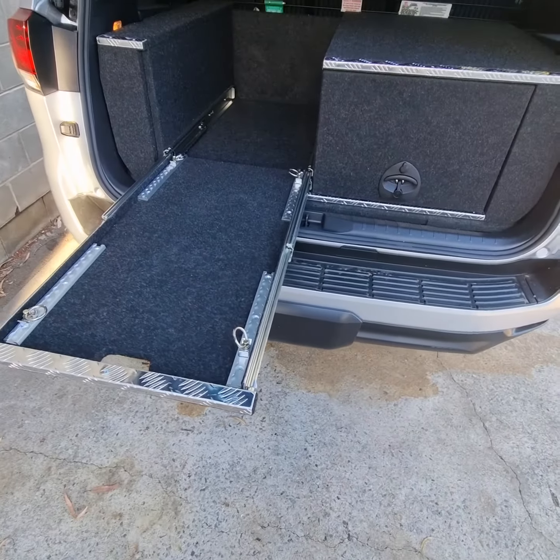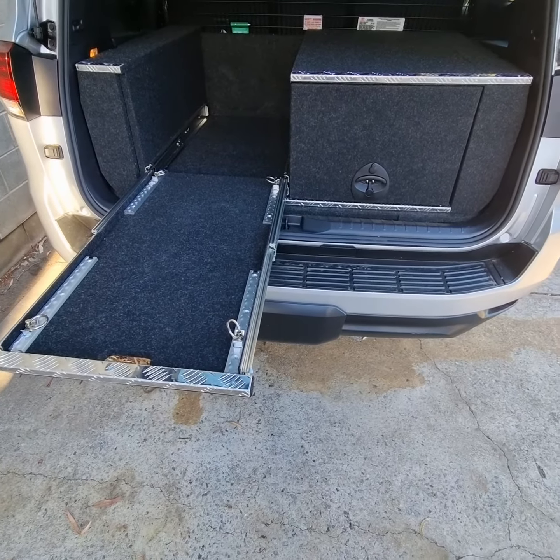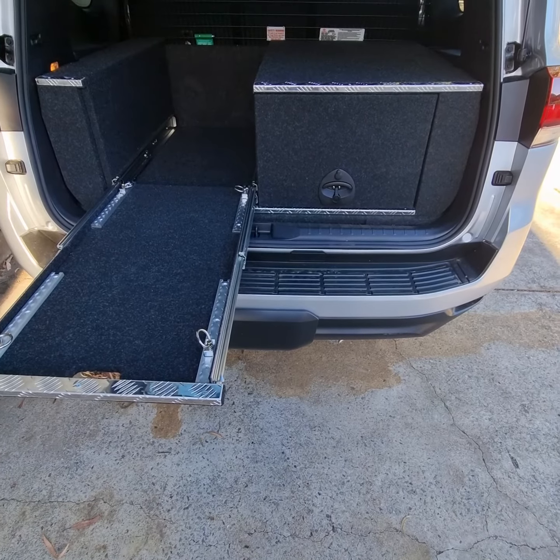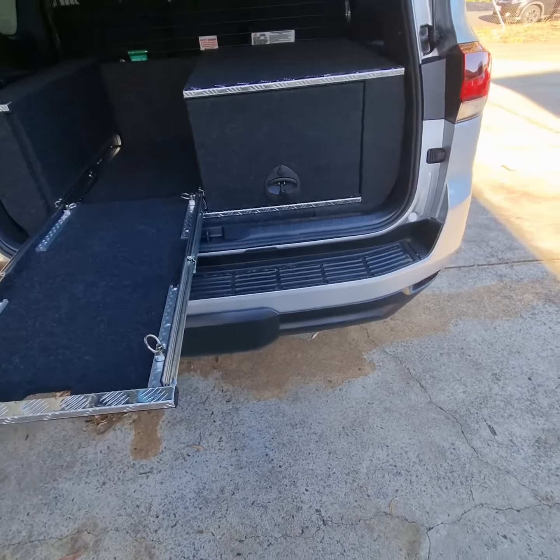You can see we've got some tie-down rails on there, and heavy duty slide rails — it's a 225 kilo rated slide. These guys carry marker cones and sometimes some equipment to test people out on the road.